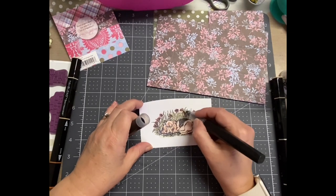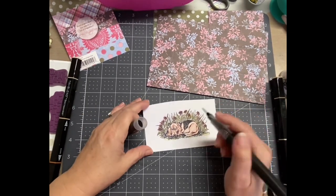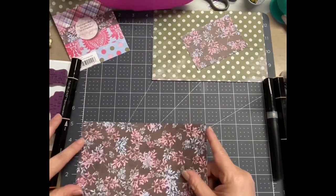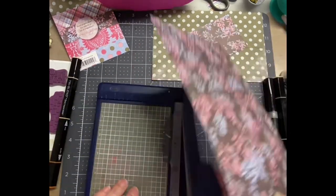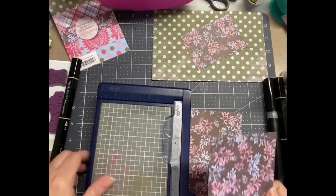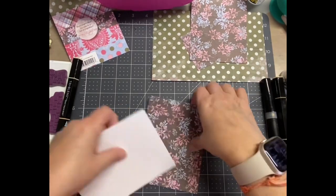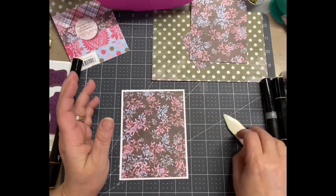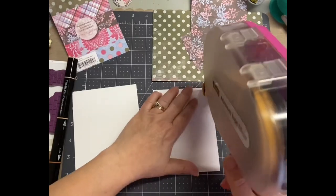Once I'm done with all that I put that aside, and I'm basically just using scrap papers from that scrapbooking kit or paper package. This scrap piece just happens to be five and a quarter inches tall, so all I had to do was cut it by four and then I adhered it to the card base. This is just your standard A2, which is a four and a quarter by five and a half inch card base.